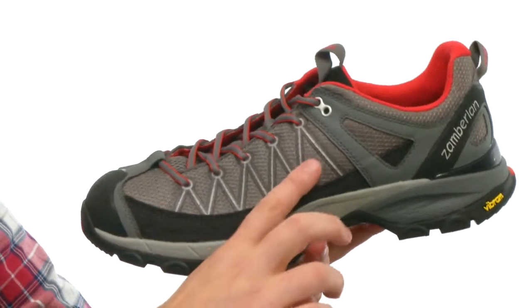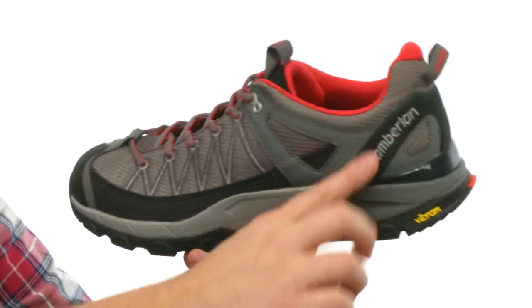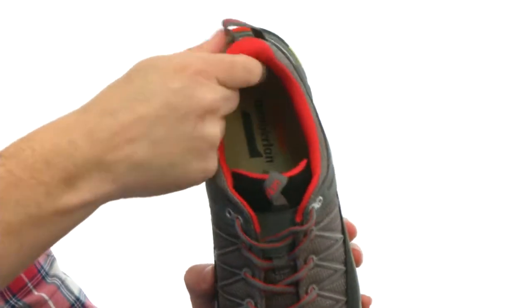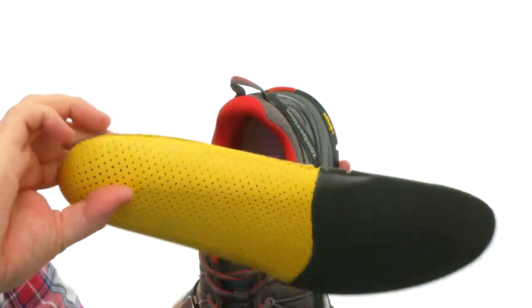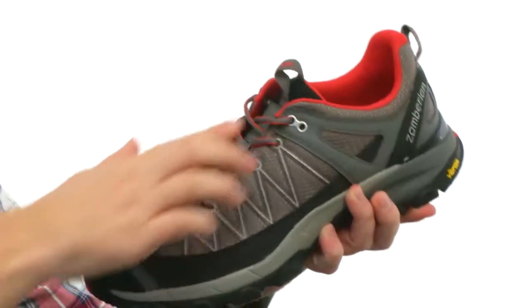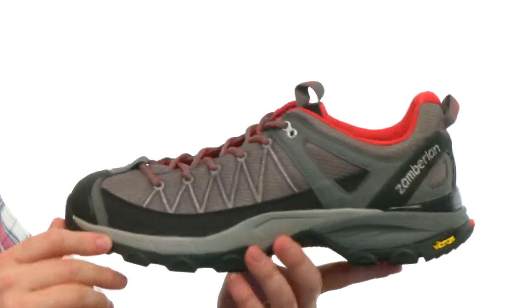It's got an incredibly durable design made with Cordura and Kevlar on the upper, with reinforced material on the toe and on the heel. There's really nice cushioning throughout the entire shoe, as well as a removable footbed to give you even more support and cushioning. The tongue is going to be very breathable.